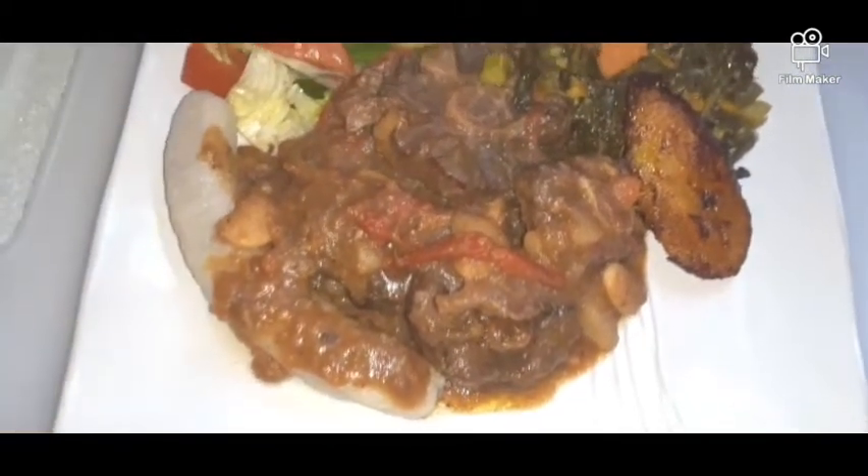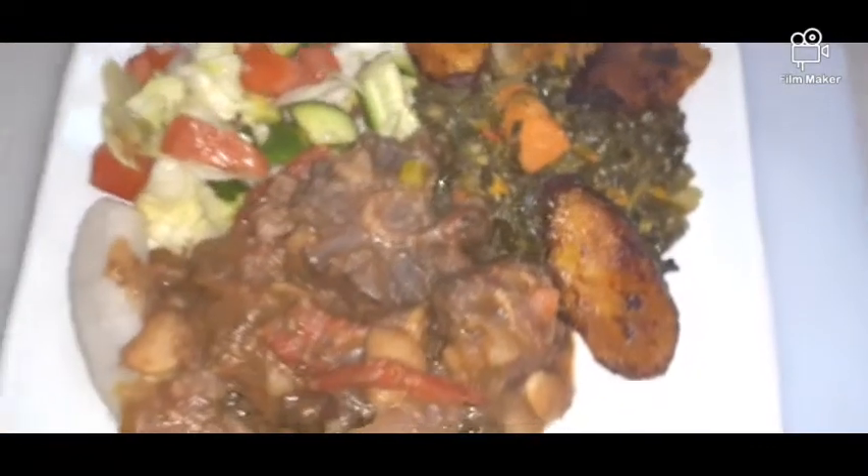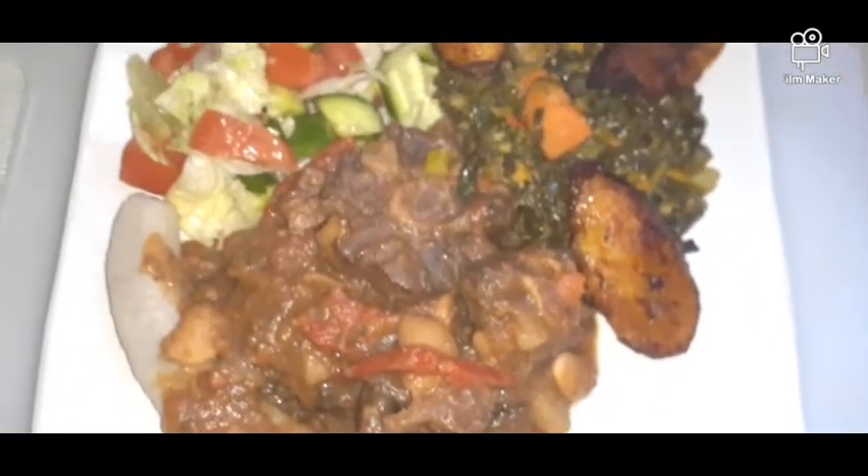Here's my dinner tonight: oxtail, green banana, salad, other vegetables, and plantain. That's my dinner tonight.